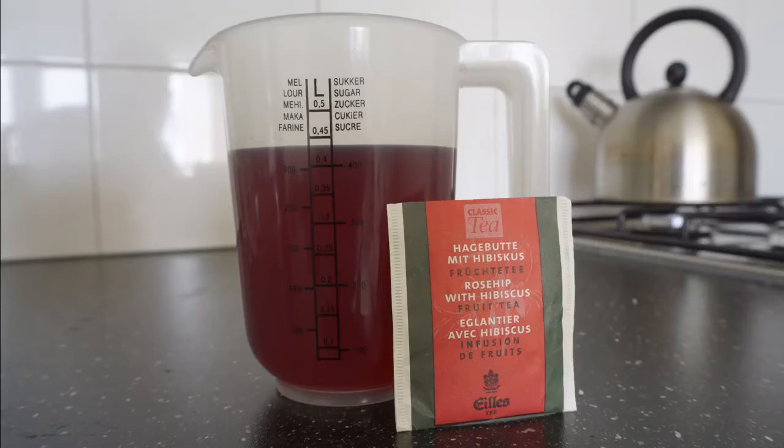In this video I show you how to make the hibiscus tea rinse that is full of antioxidants and will help your hair grow fuller and thicker.